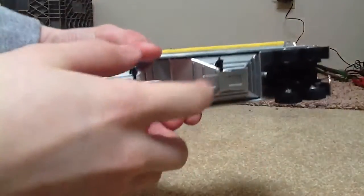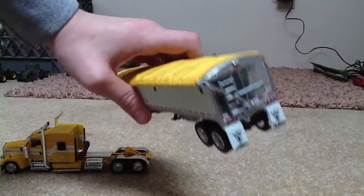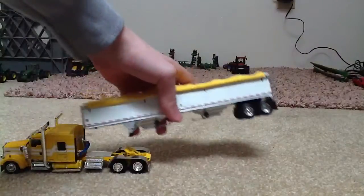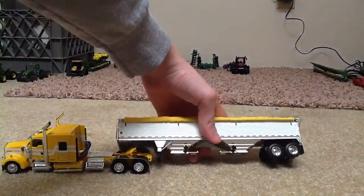The bottom opens. It's got a roll tarp. It's chrome on the back — it looks pretty sweet. Yellow tarp, Wilson trailer.